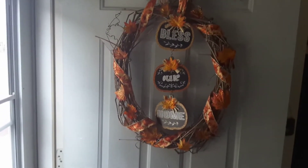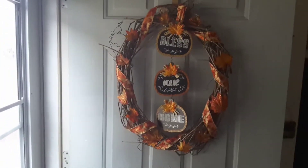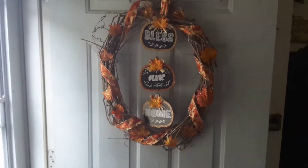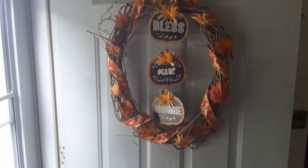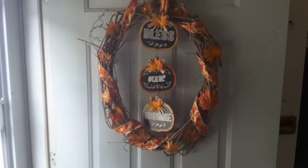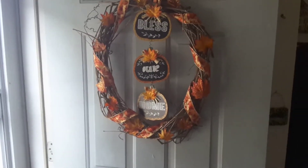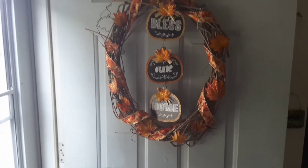I may go get some acorns and stick some acorns on it. I think it'd look cute if I have a couple acorns here and there too. So I might go outside and gather some acorns, but I think I'd have to spray them. So I might see if I can find some at a craft store that are maybe realistic looking and go back and put a few here and there in there too.